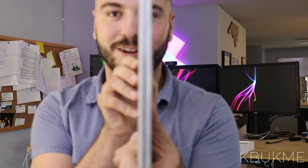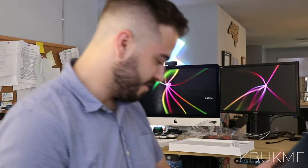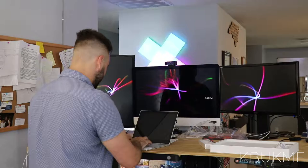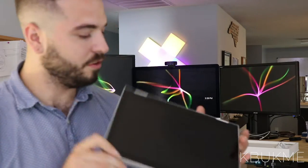And here she is, out and in all her thin, thin glory. Wow, this thing is freaking gorgeous. Decent spacing on the keys, very easy to turn. There's no need to break her in.